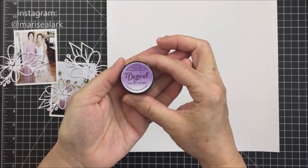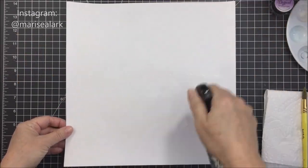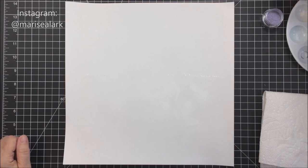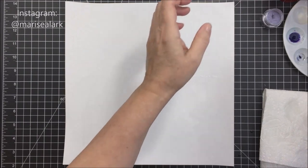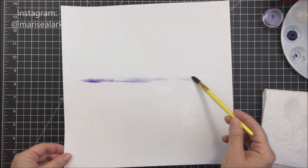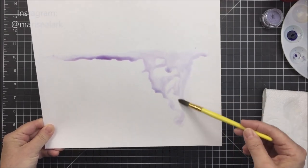I'm going to be working with a little bit of Lindy Stamp Gang Magicals in this purple color. This is called Teapot Purple, and what I'm going to do is just put a little bit of it in my watercolor tray off to the right of my workspace. I'm going to put a little bit of water in one of those areas and mix in that Magical, and that'll create kind of a watercolor paint to work with that's got some really beautiful pigment.